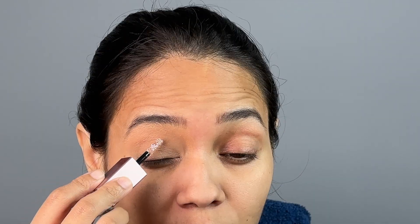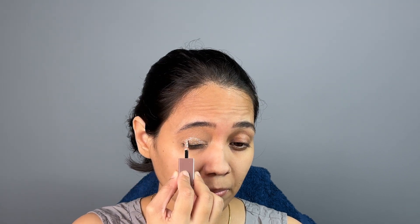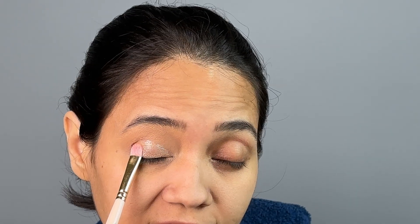Now let's go back to the liquid eyeshadow. Have your brush ready — any eyelid brush will do. I'm going to apply it in the center and then go into the inner corner, tapping it to set it. This is how it looks right now — we will top it up with the shimmer shade in a moment.